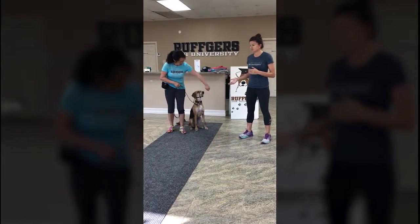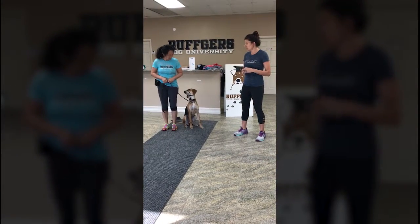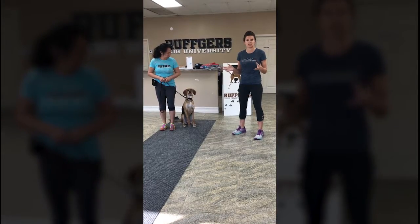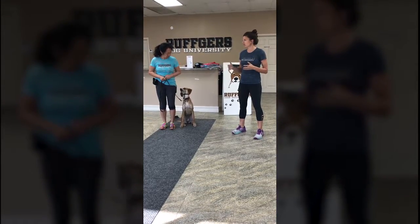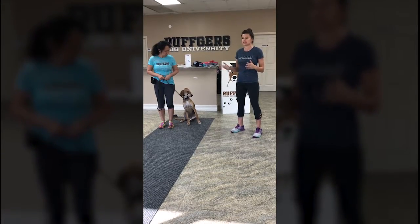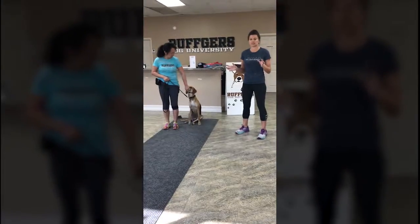Honey was obviously a little distracted when she was outside walking with her dad — she liked to pull a little bit, so we had suggested the gentle leader. They have four different sizes. No matter what size the dog is, we have little dachshunds that we put it on, we have Great Danes we put it on — so any size in between. It's a training tool you can use for any size of dog.